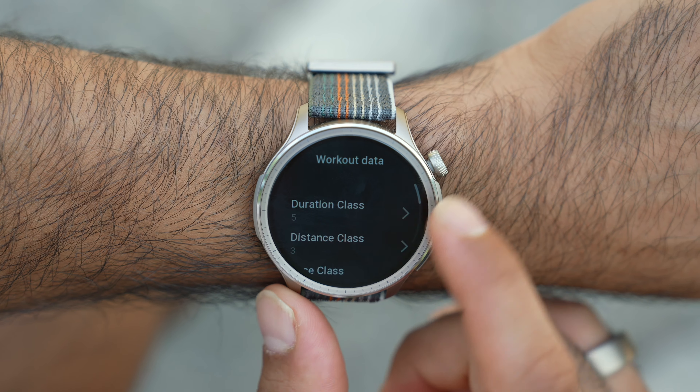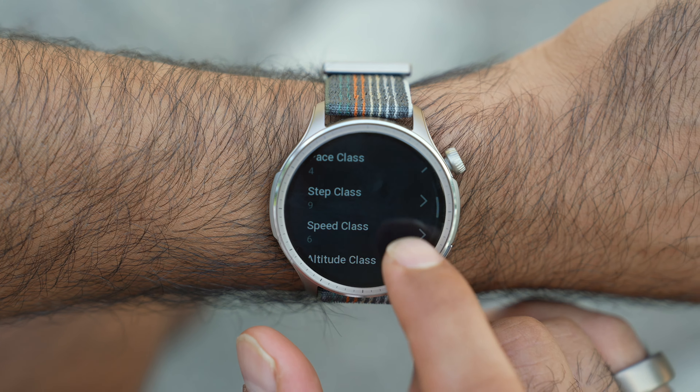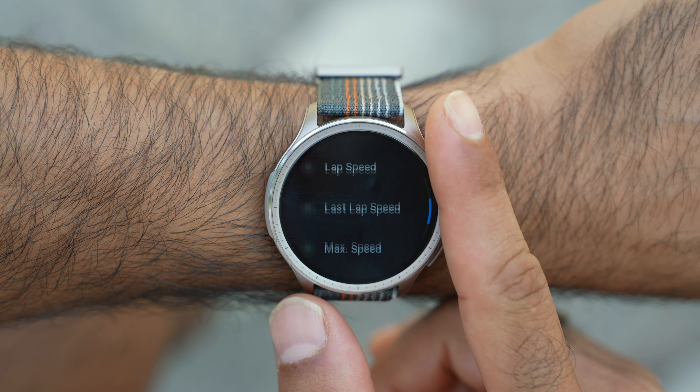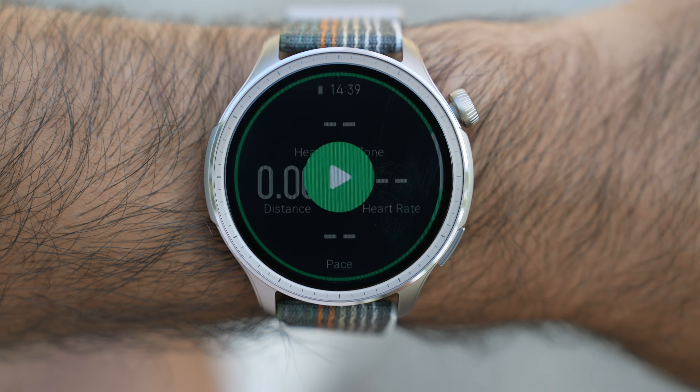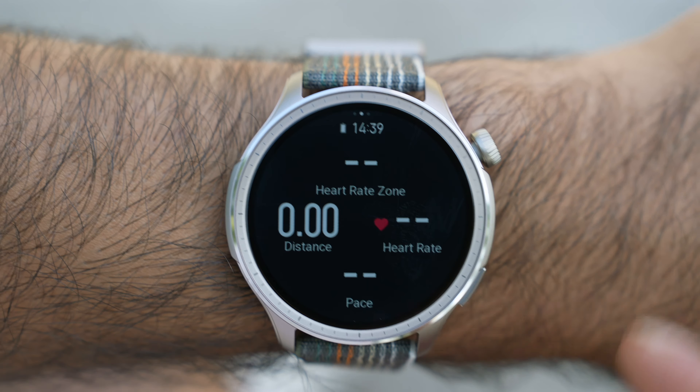For running, I prefer to have instantaneous pace, or heart rate, or all that information in one data screen. You can customize the watch face for that workout to really get the information you need. I really appreciate that. And custom workouts — I think it's important to be able to write a workout and then send it to the watch. You can do that inside the Zep app and then send it to the Balance watch.